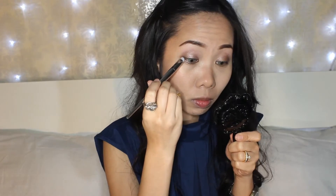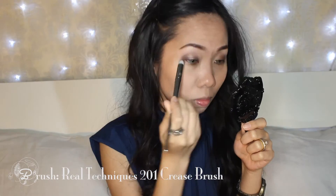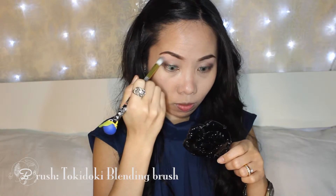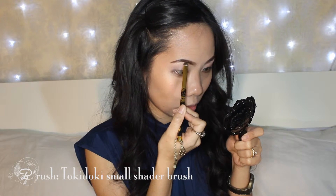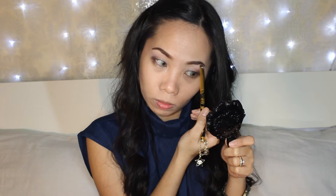Using the darkest matte eyeshadow of the palette and a round slightly pointy brush, I'm going to apply it on the outer corner as well as on the outer lower corner for dimension. Then back to the blending brush to blend the edges for any harsh lines. Now with a matte skin tone color, I'm going to highlight my brow bone. I'm using a matte eyeshadow because anything shimmery on my brow bone will accentuate more of that prominent area.